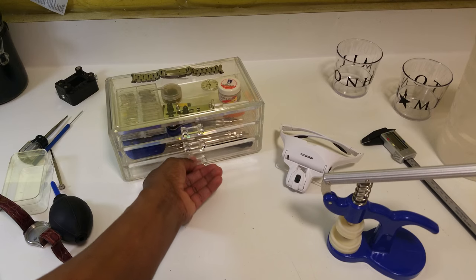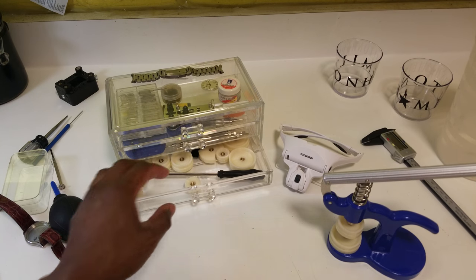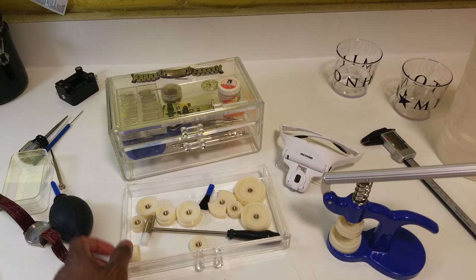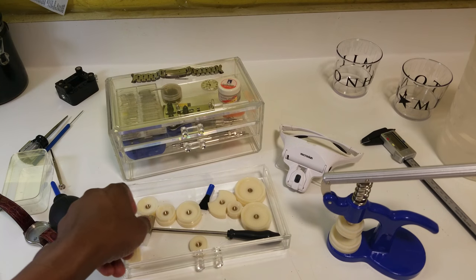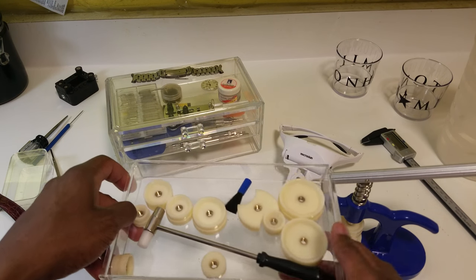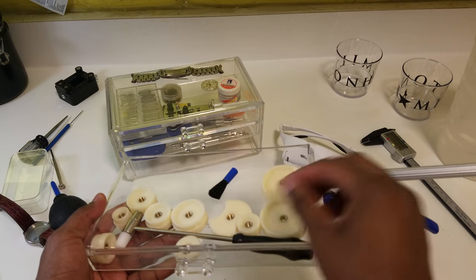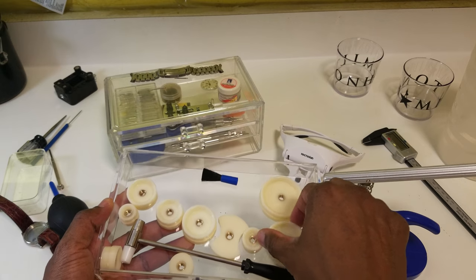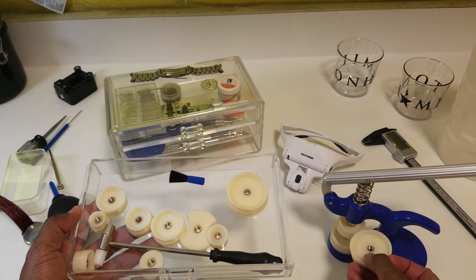I got a watch kit and put everything into a little tray that my wife has had since high school — her old jewelry tray. It's really good quality, so I have all my dies in this tray for the case press and crystal press.